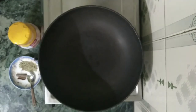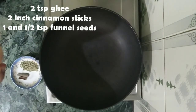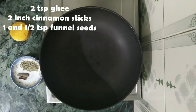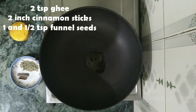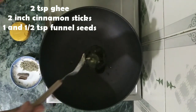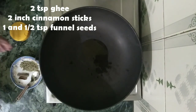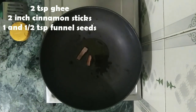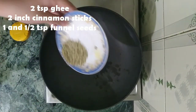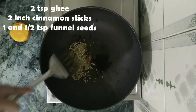Here I'm with the kadai. I'm gonna add two teaspoons of Govardhan ghee into it. Let's add in two inches of cinnamon sticks and one and a half teaspoons of fennel seeds, and give it a good mix.